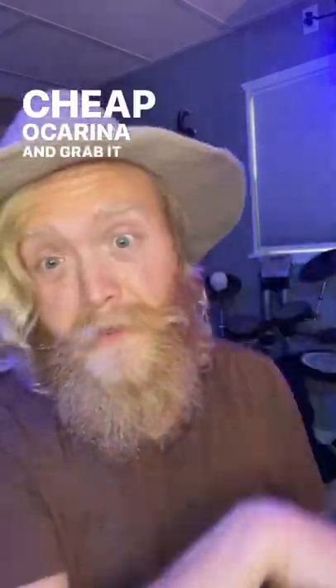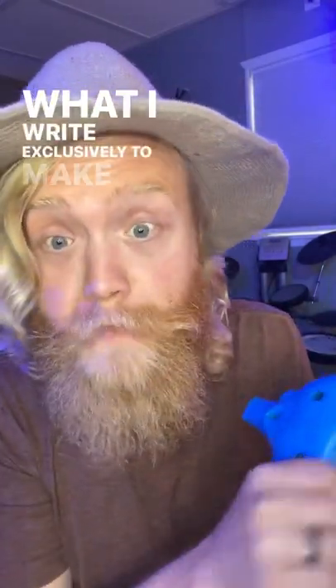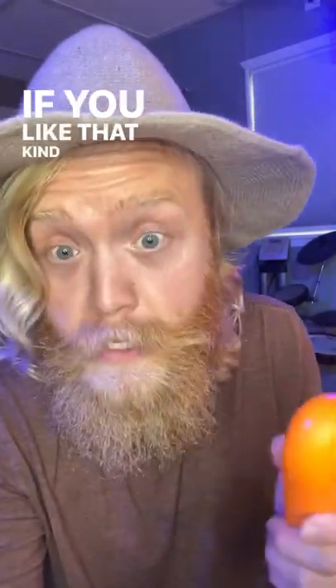$15, cheap ocarina — grab it, you know where. And if you like ocarina music and instrumentals, that's what I write exclusively to make life and adventure, so go find that too if you like that kind of stuff.